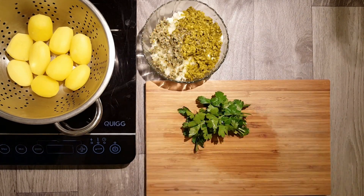Also very important for our sauce is one good tablespoon of pickled capers. We also chop them into very fine pieces and add them to our sauce.